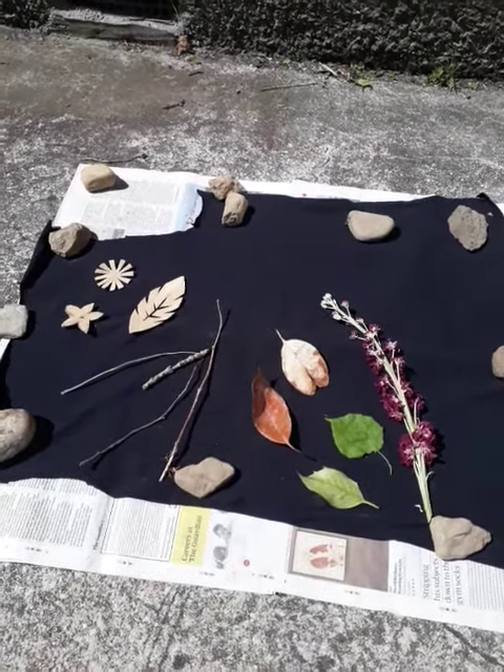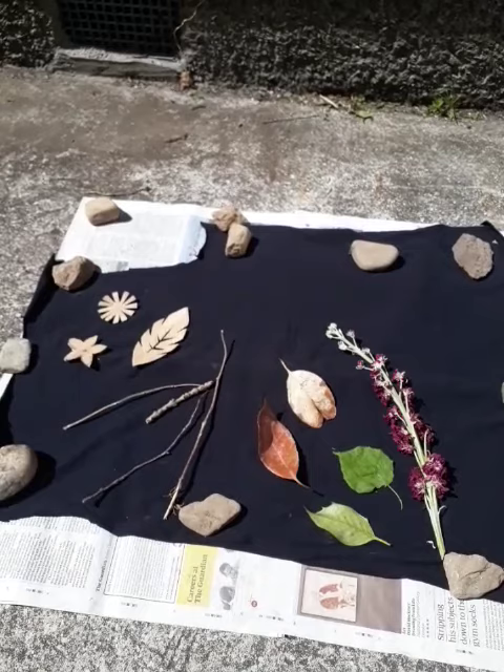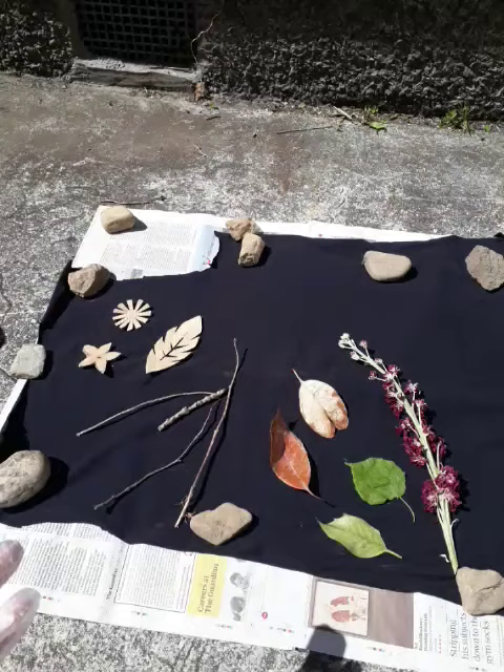Hi folks, Mrs Sledley here showing you today how to do reverse bleach dyeing. You're going to need to make sure you've got protective gloves on and an apron of some sort that will protect your clothing and your skin from the bleach. You're also going to need to be out in the open air so that you're not breathing in those harmful fumes from the bleach.